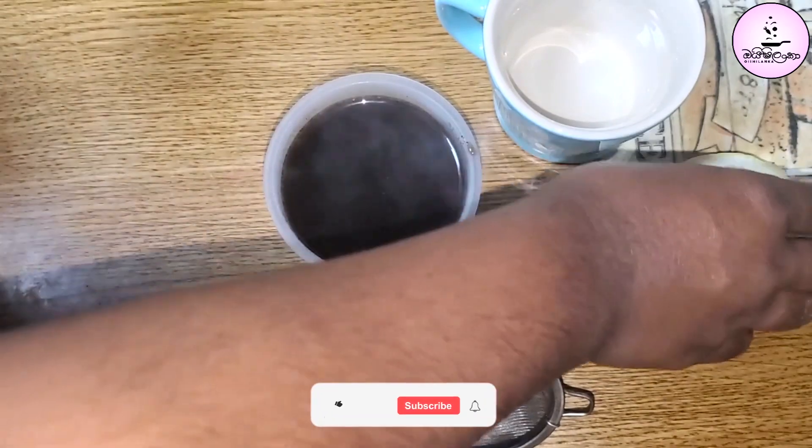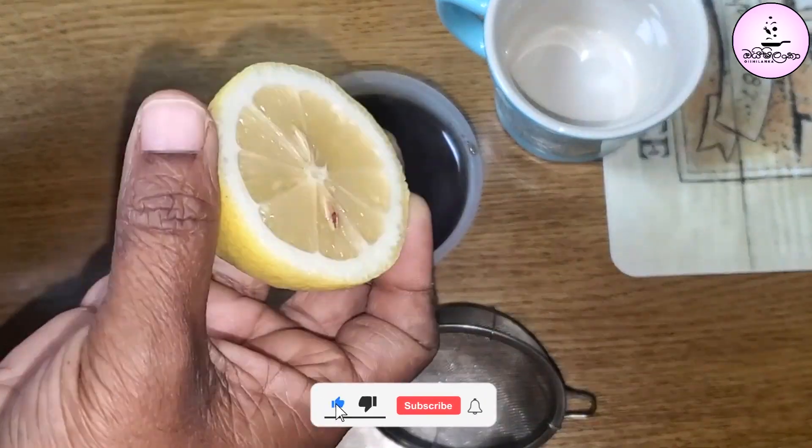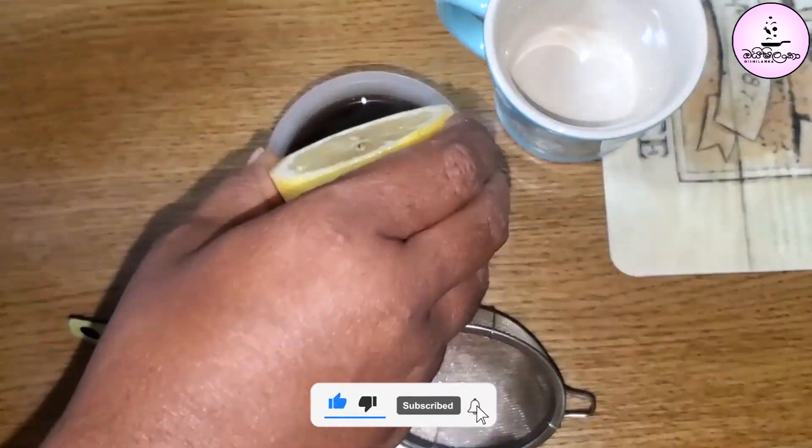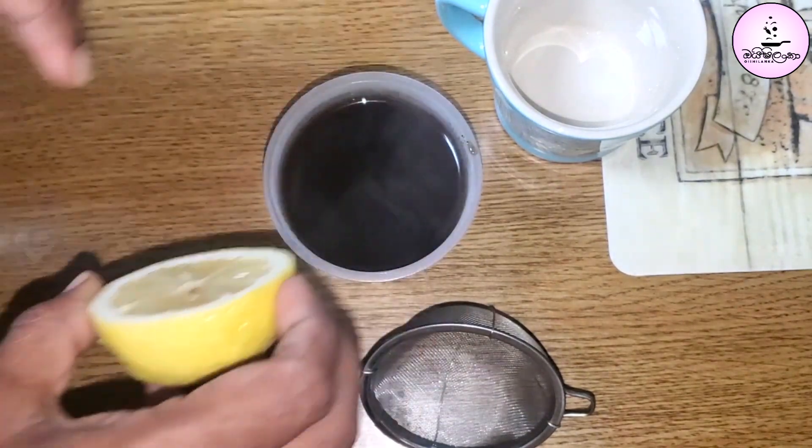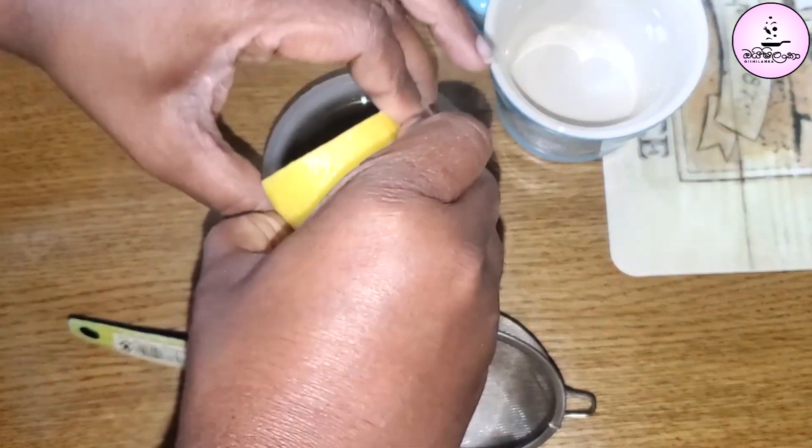If you like the dough, add the dough. I am going to put a small cup of coffee and a little bit of coffee, and then I will cook the coffee at the end.